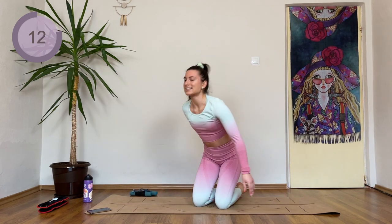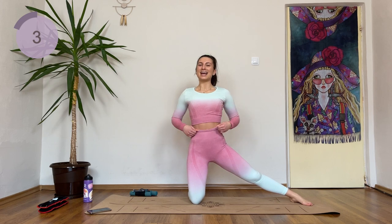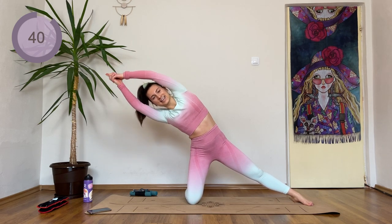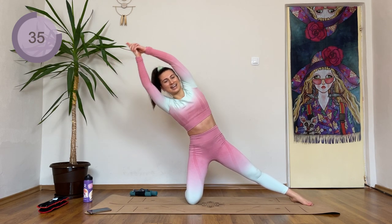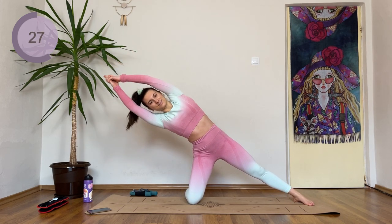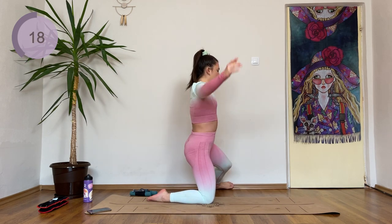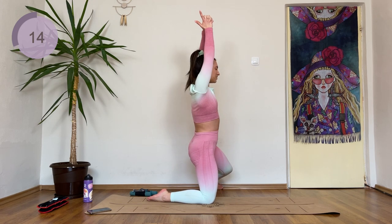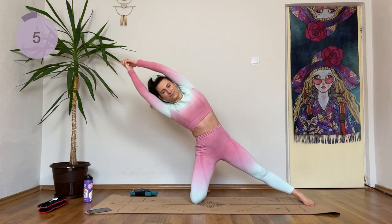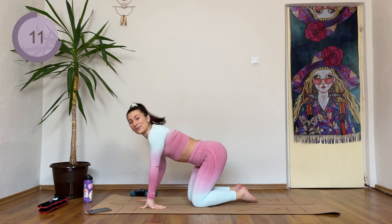Lower down. We are extending our right leg to the side. Lowering down and lifting up. Use those obliques to get you up. Here's how it looks from the side — I want you to pretend that there is a wall in front of you and behind you, and we're going in a straight line. Lower and lift. One more. I am sure you will be feeling your obliques tomorrow from this.